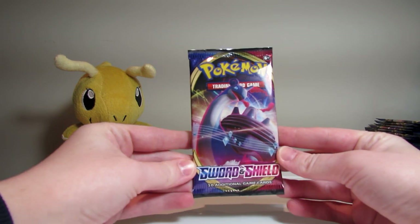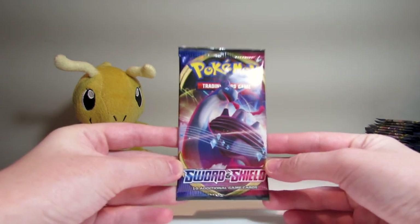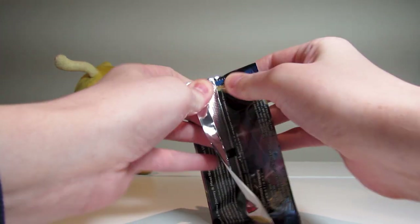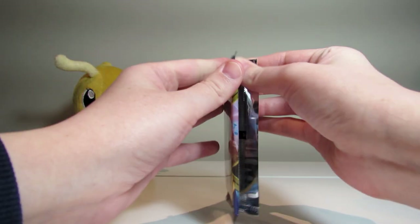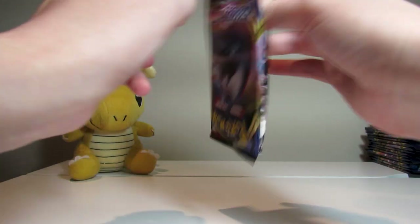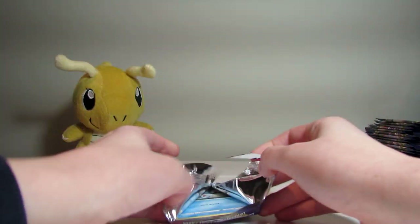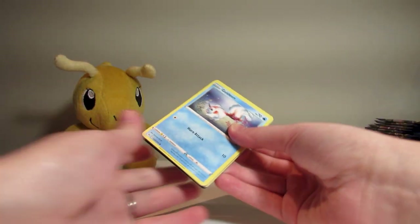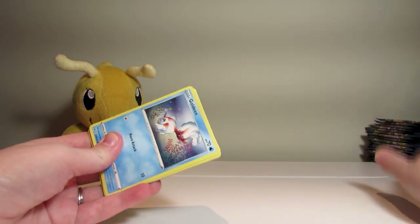Next up, Lapras with a boat on her back — not sure I've seen that. I believe it's a VMAX card. Haven't seen many Pokémon cards in the flesh since I was a child, as you can tell. Goldeen again. So here's a code card. One, two, three to the front — didn't even guess, but it's a Water.